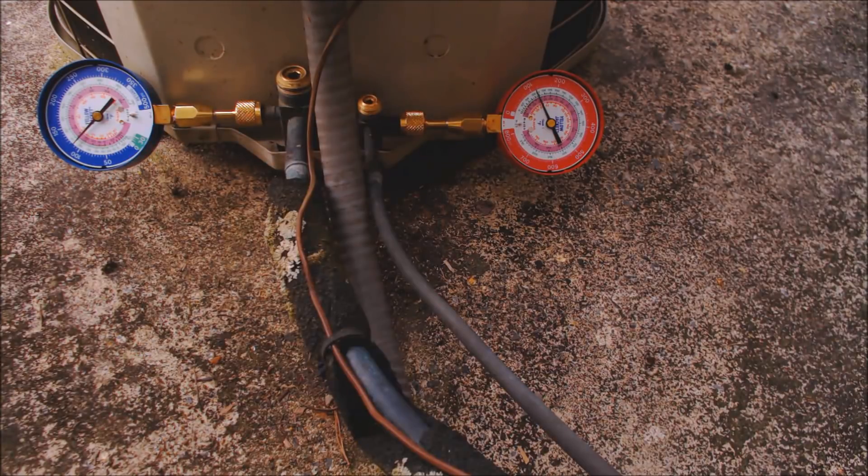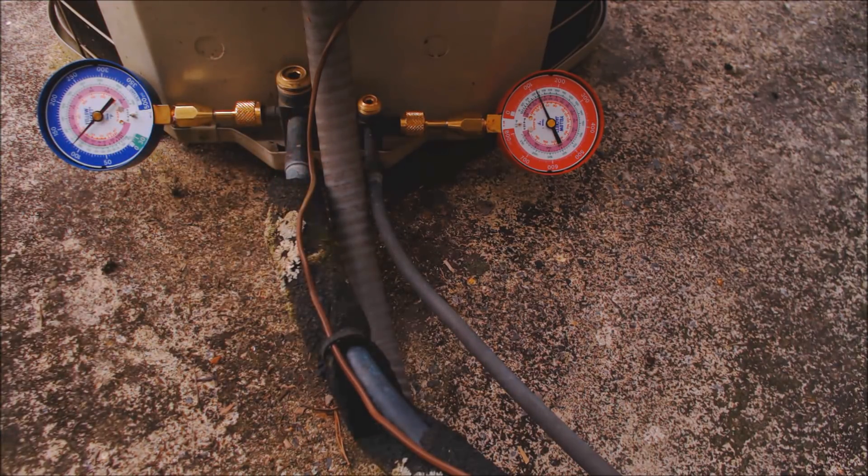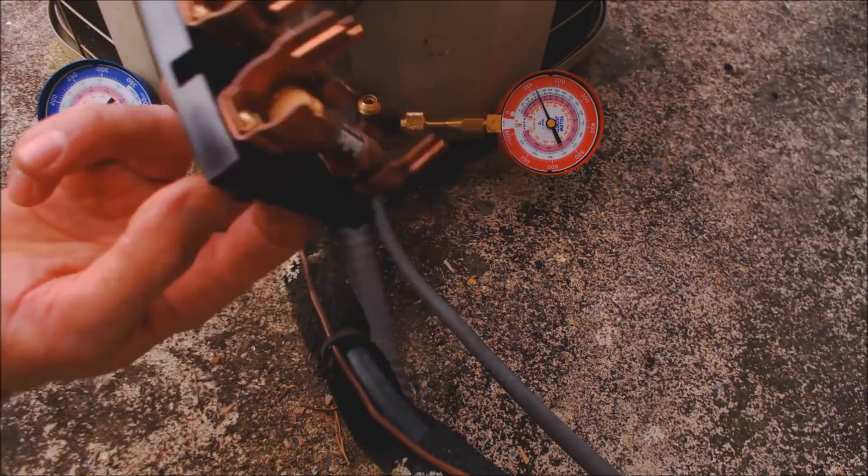Always make sure that you have the indoor air conditioner on and the thermostat set down real low. This way you don't have to touch the contactor and you can control the unit turning on and off just by using the disconnect itself.